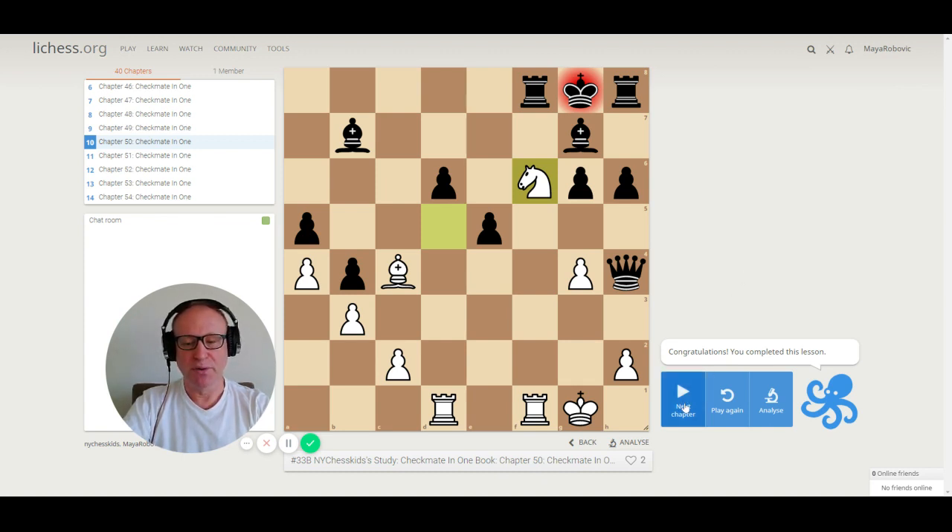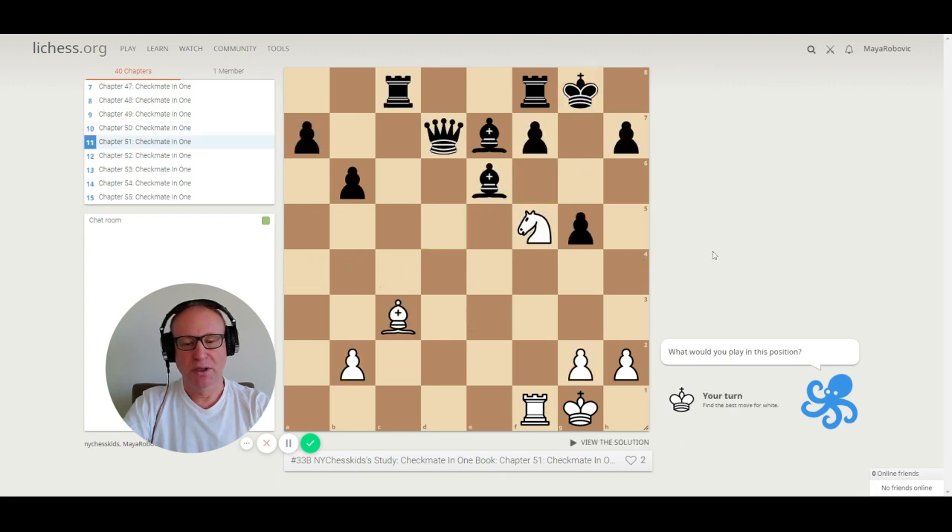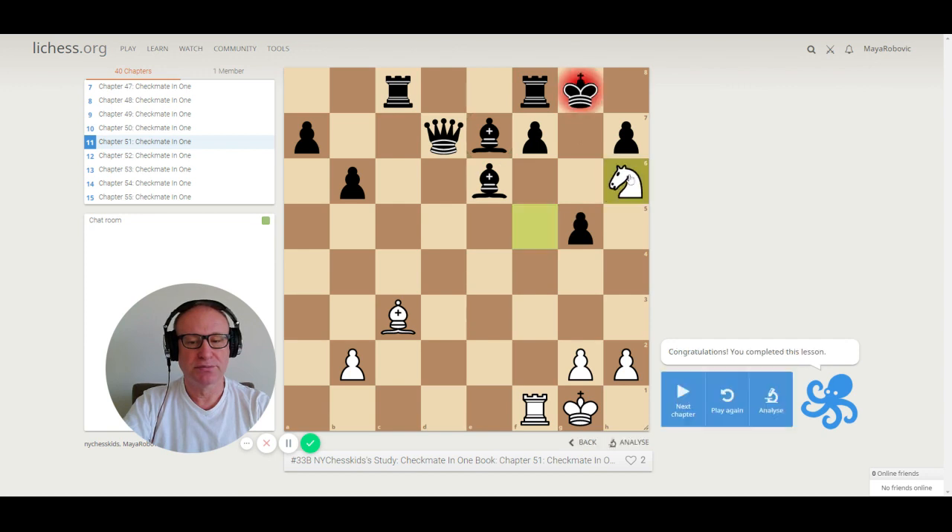Let's go to puzzle 51. Whenever I look at a game, I ask myself: what pieces are attacking the king? I have a bishop on c3 and a knight on f5. You need only knight and bishop for this checkmate. Knight h6 is the checkmate — the king cannot run away.